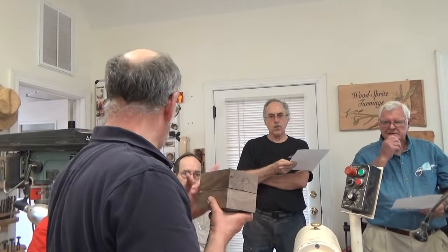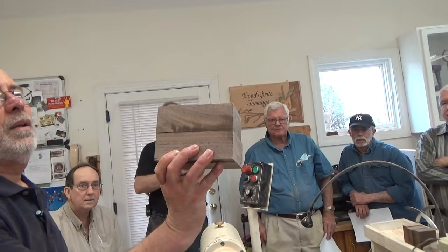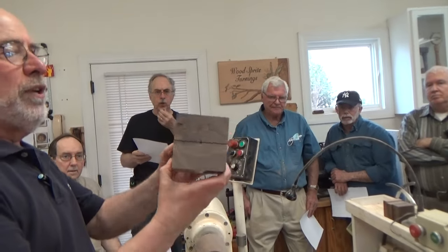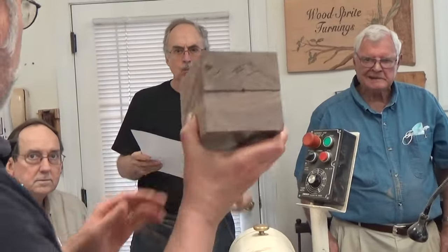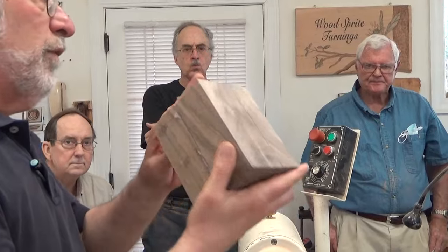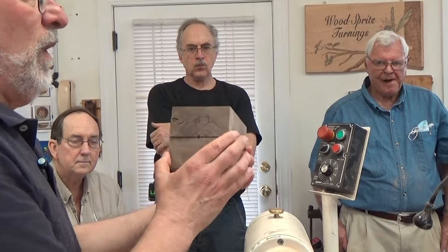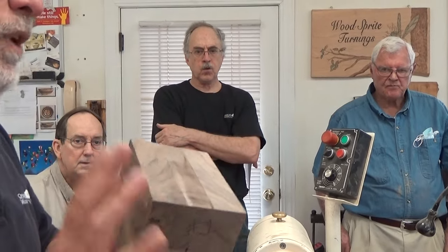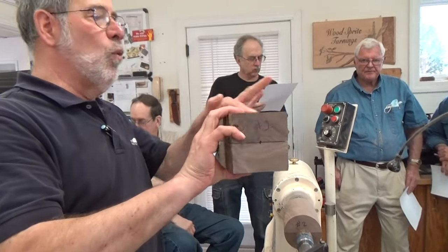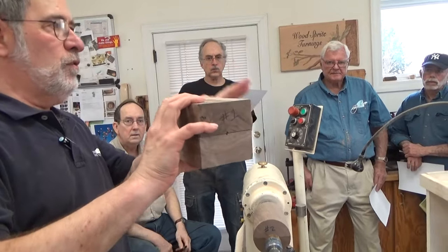I've got five different shapes to show you, which represent five different stages. This is the fifth. Here's the first. What's really important is that you have certain dimensions correctly, that you plane the right surface, and that you connect the two shapes correctly. We're following Geiger's recommendation to have width twice height — width twice height.